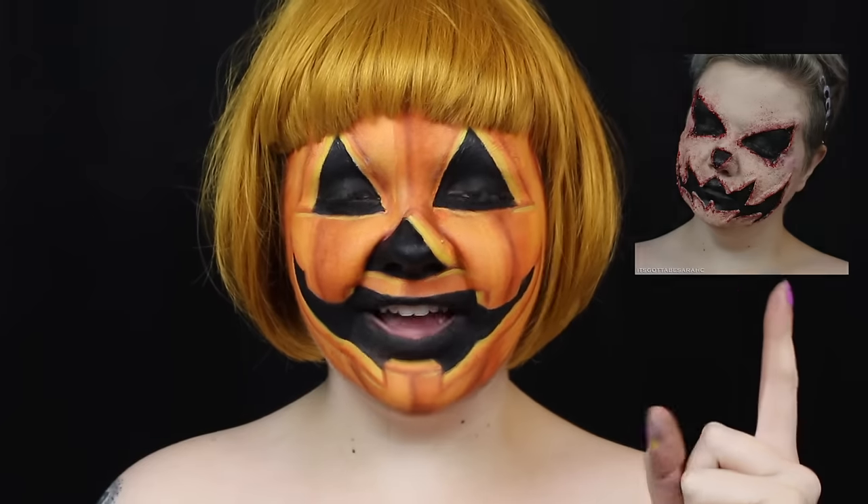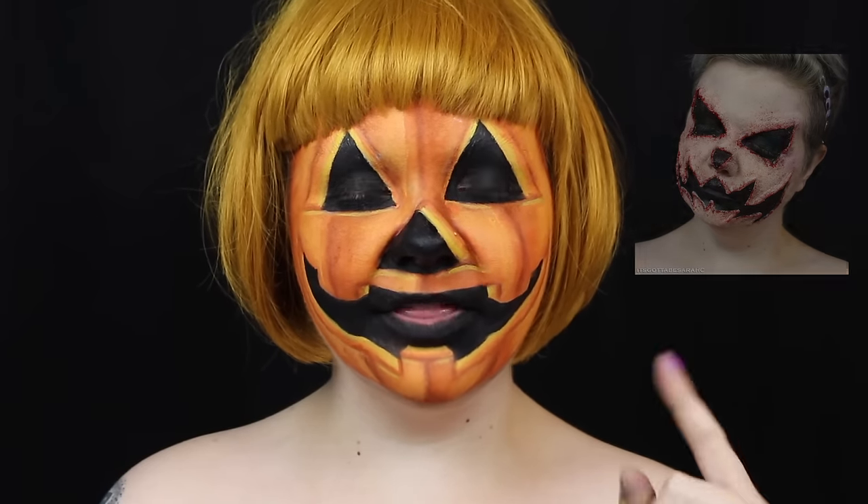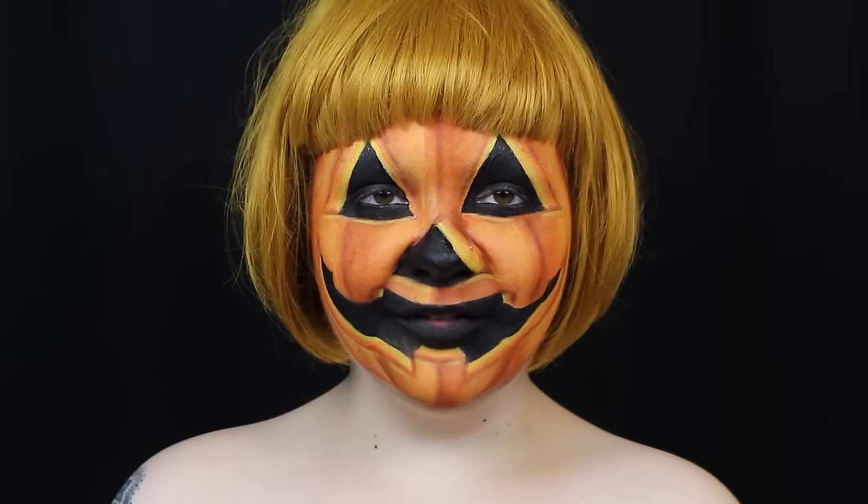I did a more scary SFX Jack O' Lantern look earlier in the month, so I wanted to bring you guys a more cutesy Jack O' Lantern look. If you're new to my channel, It's Gotta Be Halloween is the last 31 days in my 100 days of makeup challenge on Instagram. So if you'd like to see the rest of those looks, head on over to my Instagram.